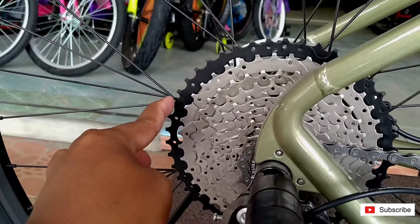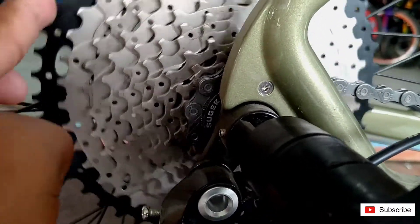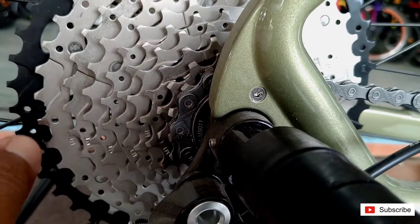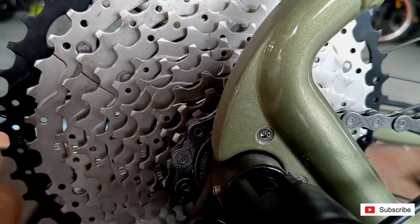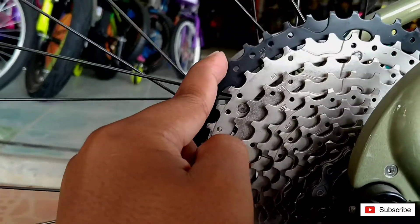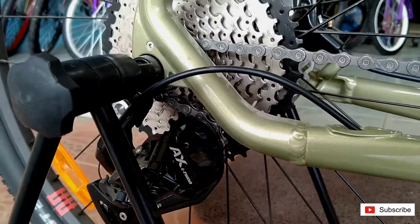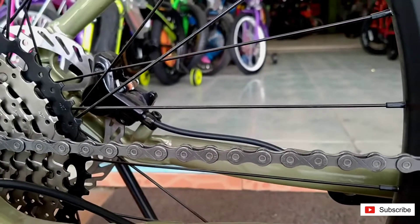Sprocket-nya menggunakan merek Sugek, CSM 9011. Jumlah gigi-nya 11 sampai 42T. Di sini RD-nya menggunakan AX LTW 11 speed. Rantai menggunakan KMC 11 speed.